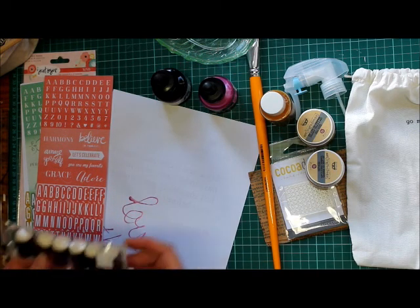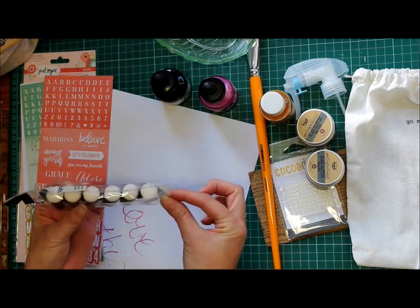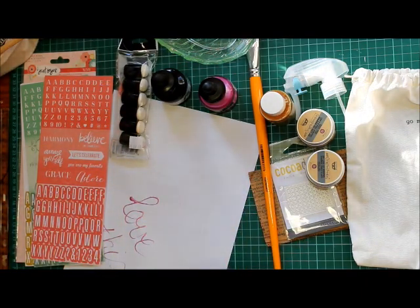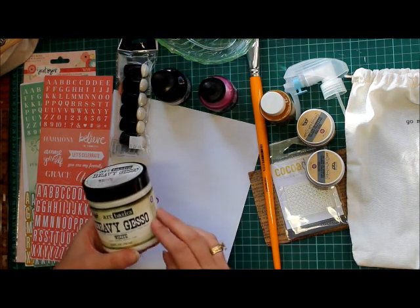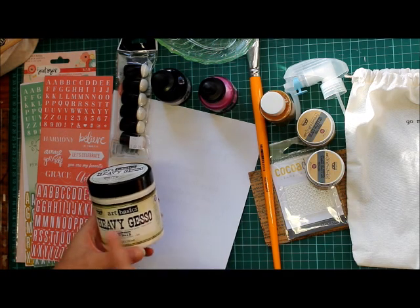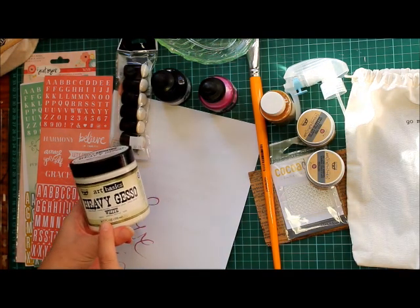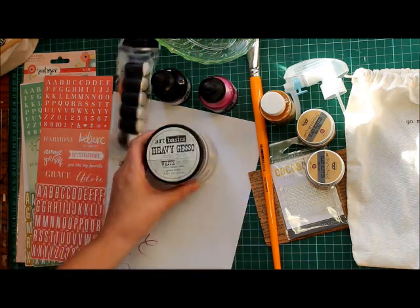And then I figured I might try my hand at these little — what are they? Sponge tools — stop getting dirty hands! And oh look, more mixed media stuff. I'm pretty sure I have light gesso. Not really sure what heavy gesso is, but I'm going to give it a try. It's white, so, you know — we're going to try that.